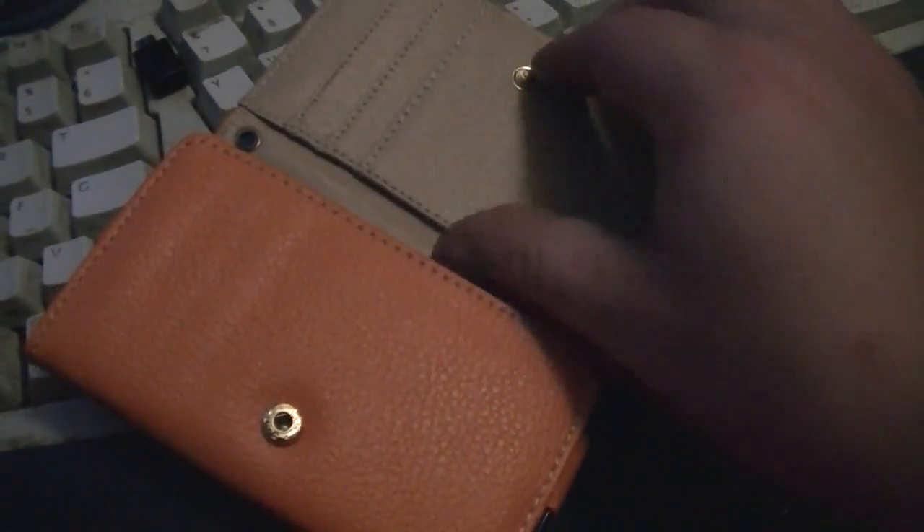This will not fit with any sort of a case — any sort of case is going to be way too tight. You've got your little slot there, your credit card slots, and your snap closure.